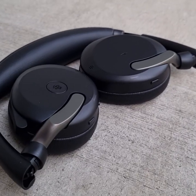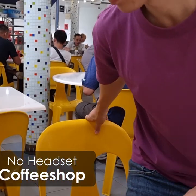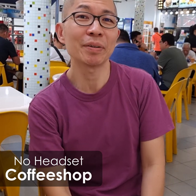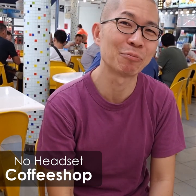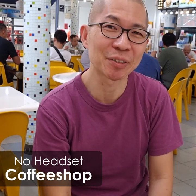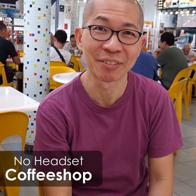I did some filming by going outside and trying it in different scenarios and it's really quite amazing. I'm at the coffee shop now, it's lunchtime, pretty busy, lots of conversations going on. So imagine you're trying to do a phone call, a speakerphone with this crowd around you.